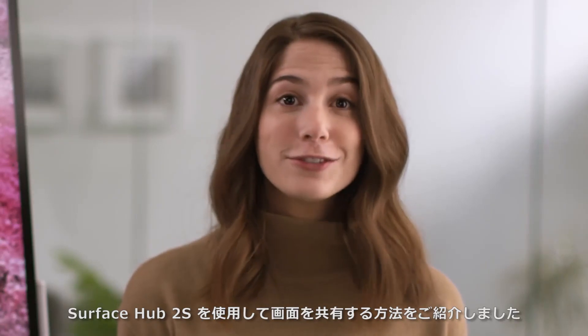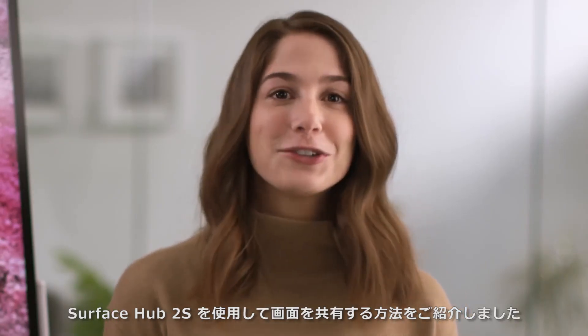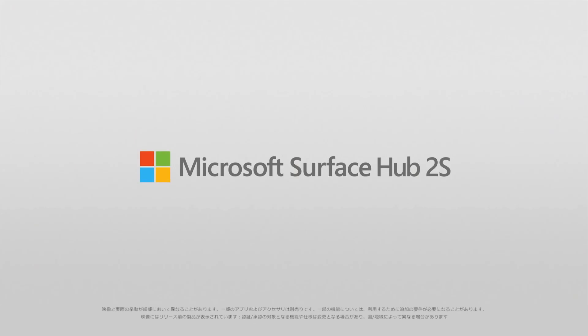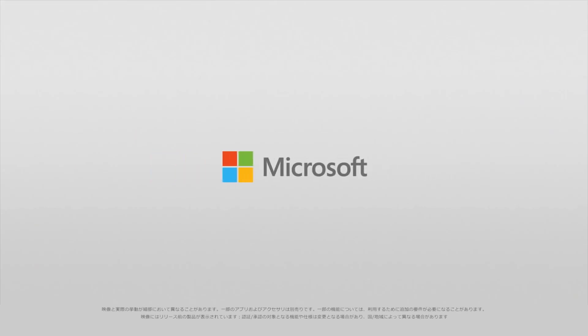And that's all there is to it. You've successfully shared your screen using Surface Hub 2S.